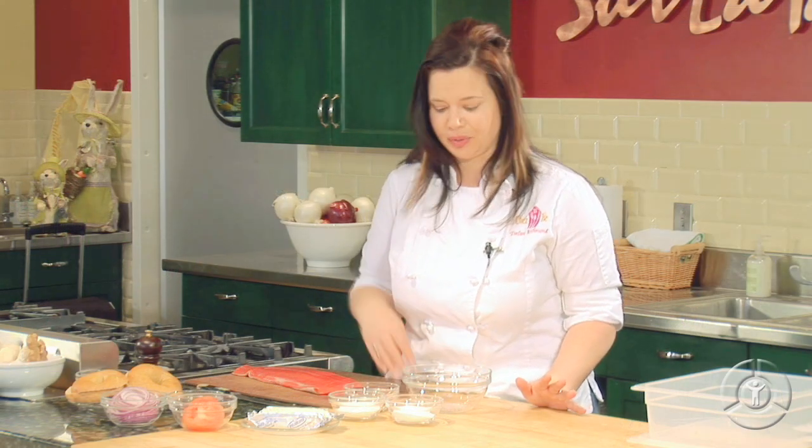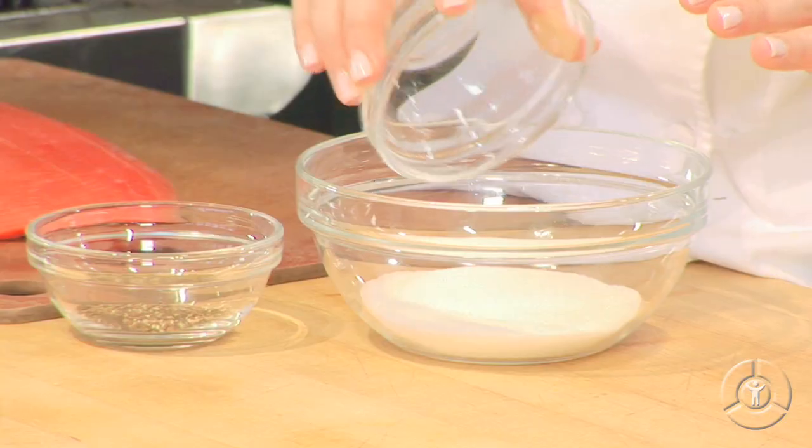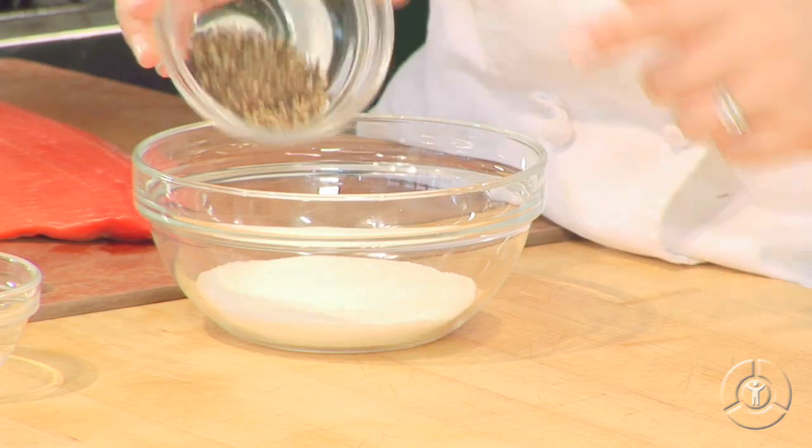The marinade for our gravlax is really quite simple. In a bowl, we're going to put some kosher salt and some sugar. The sugar may sound a little bit strange, but it's going to help preserve the salmon and it doesn't really give it a sweet flavor, which is nice. And then we have some crushed black peppercorns.